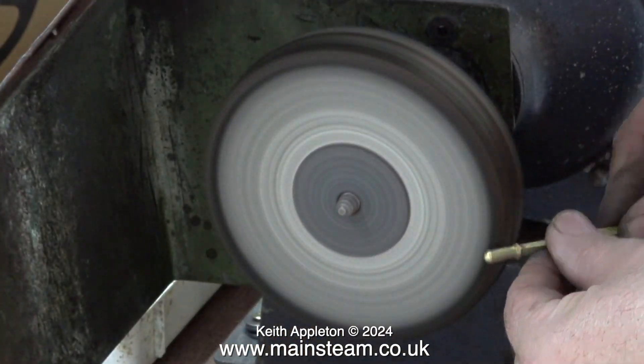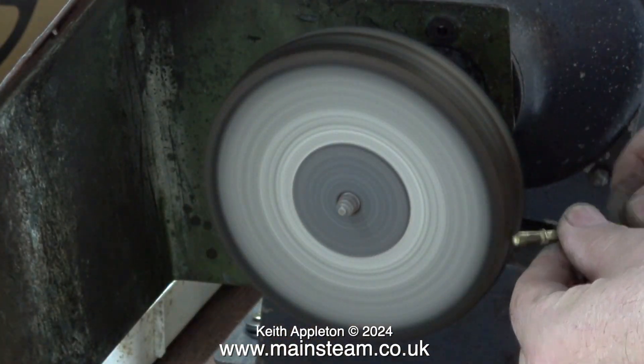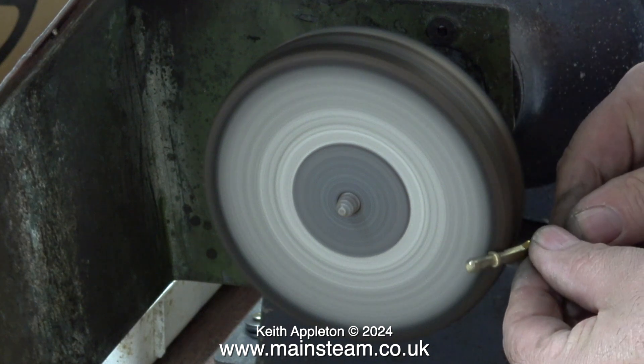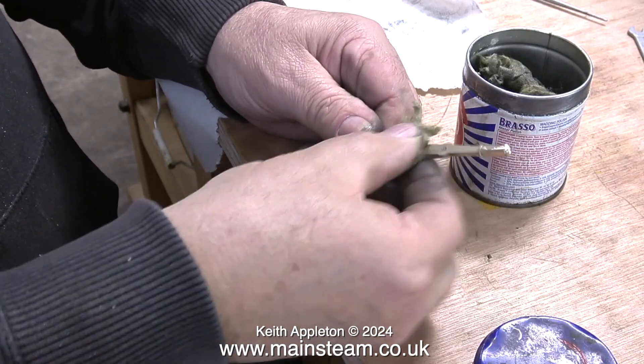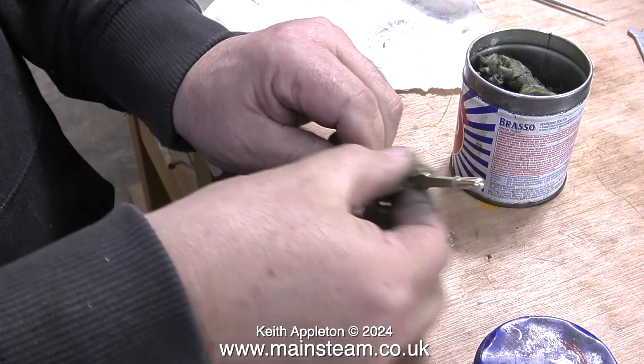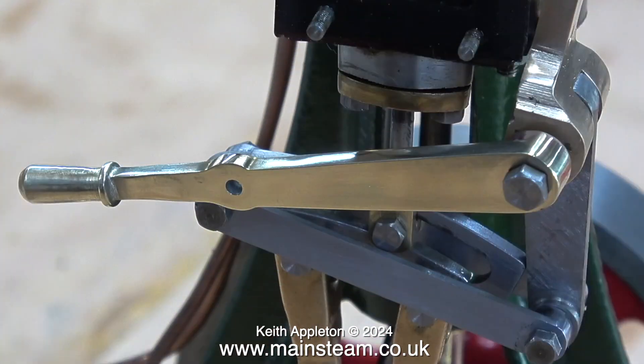All I need to do now is silver-solder the handle onto the main reversing lever — and just for once I'm not using too much silver solder. After the part was allowed to cool to black and quenched in water, I'm cleaning it up on the polishing spindle. The final polishing is done with Brasso wadding — it's a bit dry and I need to buy more, but it still does the trick. And after a while, the reversing lever looks like this. I didn't use a casting because I simply didn't have one — I decided to fabricate it instead.